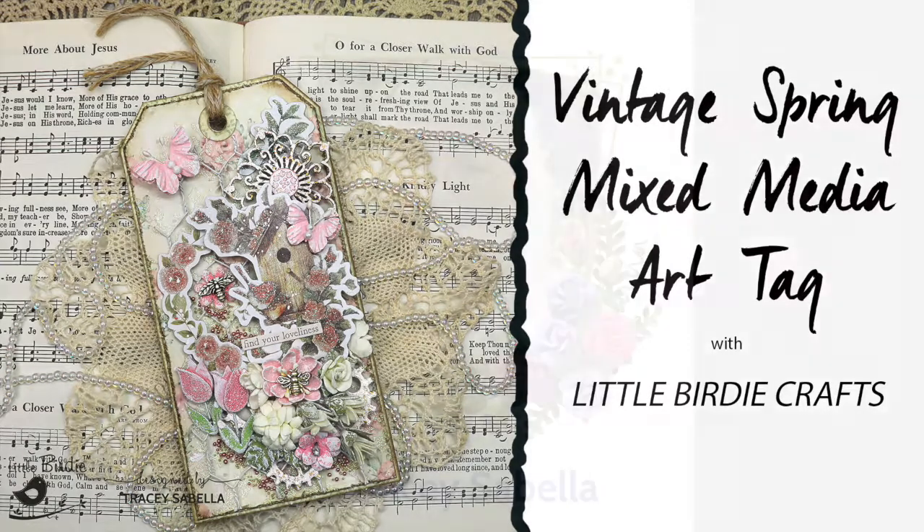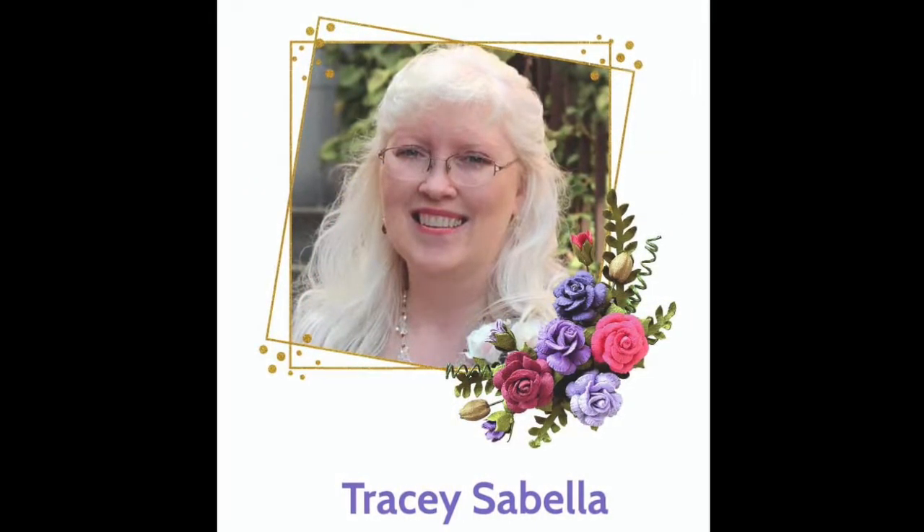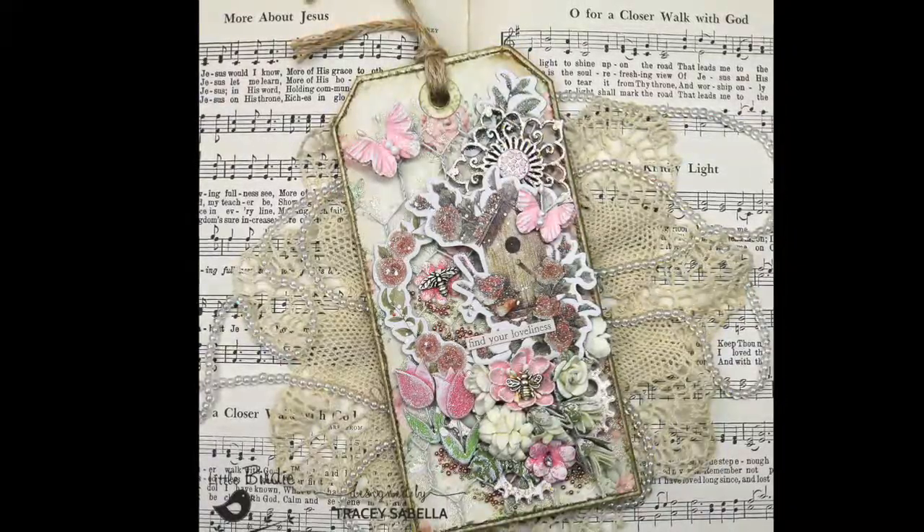Hello, dear friends! It's Tracy here to share a tutorial with you as we create the Spring Mixed Media Art Tag.